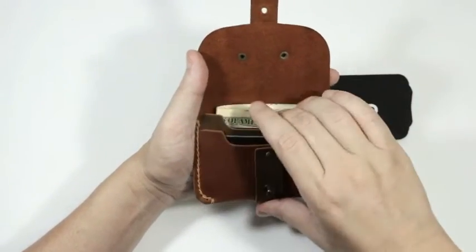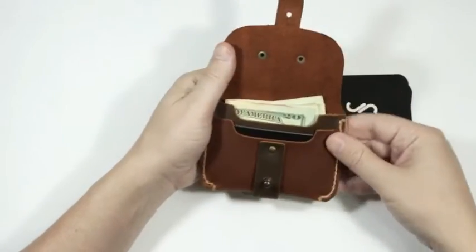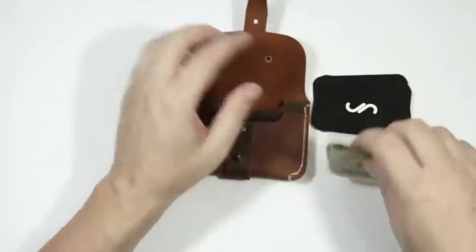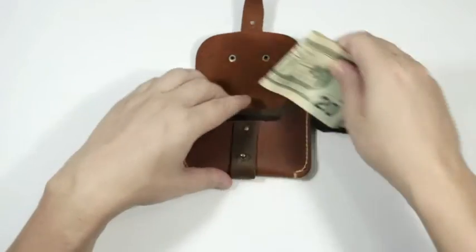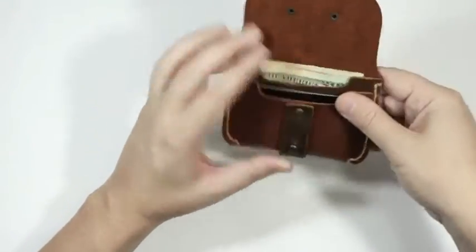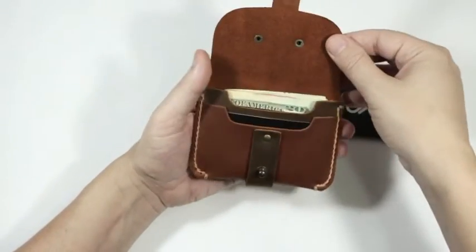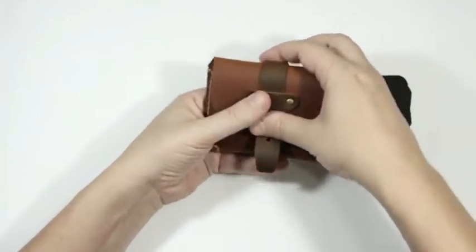Interestingly, not really by design, this wallet actually works awesome as a coin purse wallet too. The rear pocket — you can put coins in it, and yeah, it works great as a coin purse wallet.